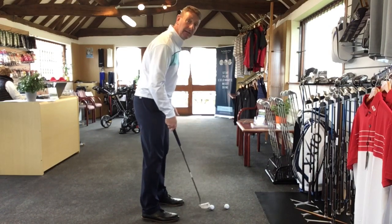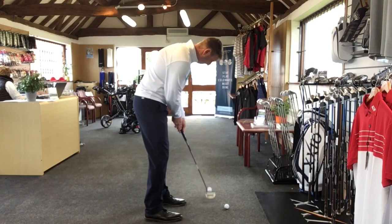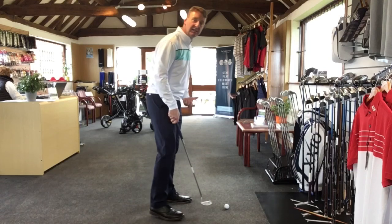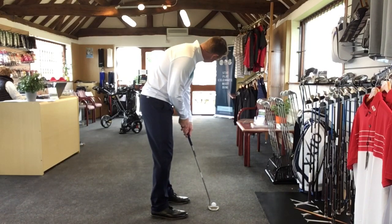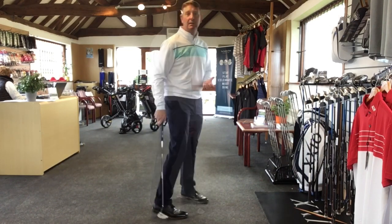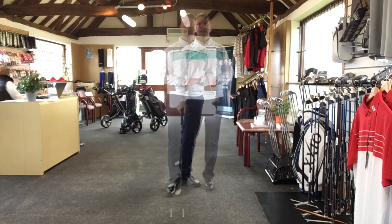That was a little bit quick but not too bad. Just fractionally short — never up, never in, as they say. A little bit short also. So definitely worth practising this one until you get really good at judging how hard you need to be hitting the putts.